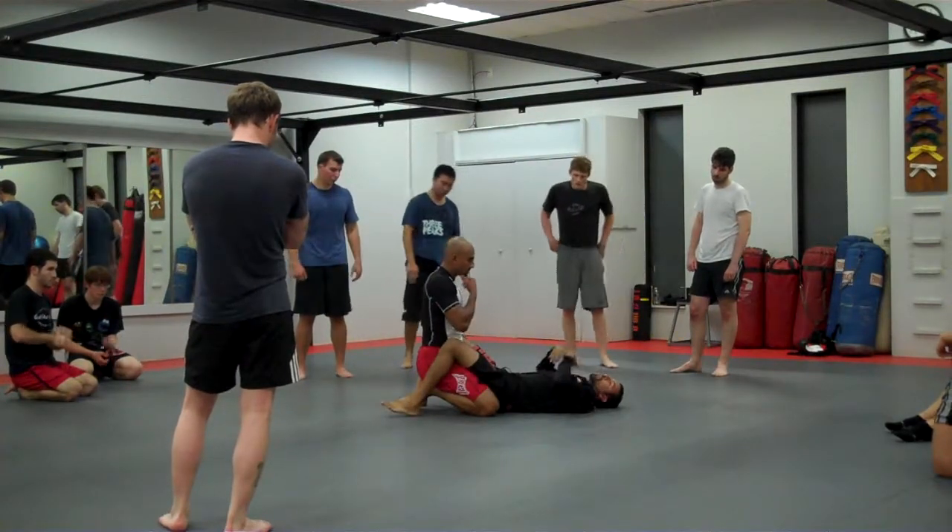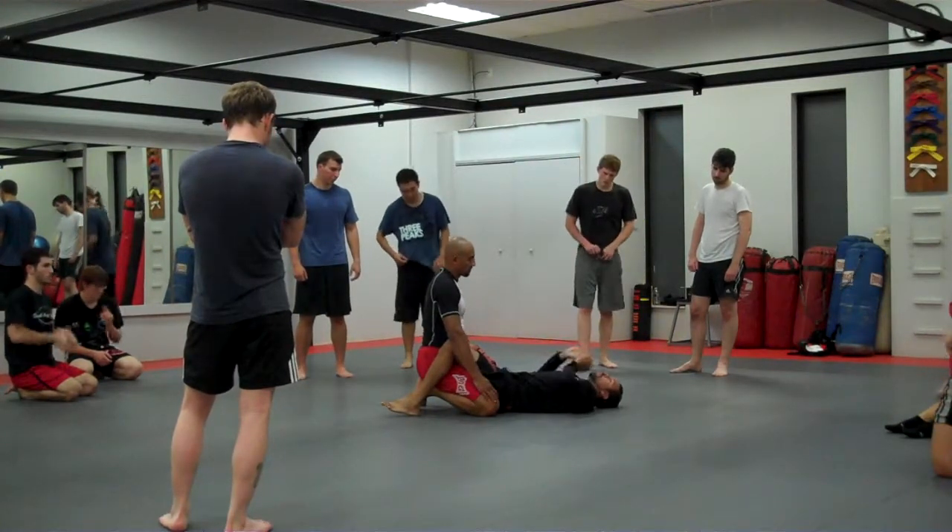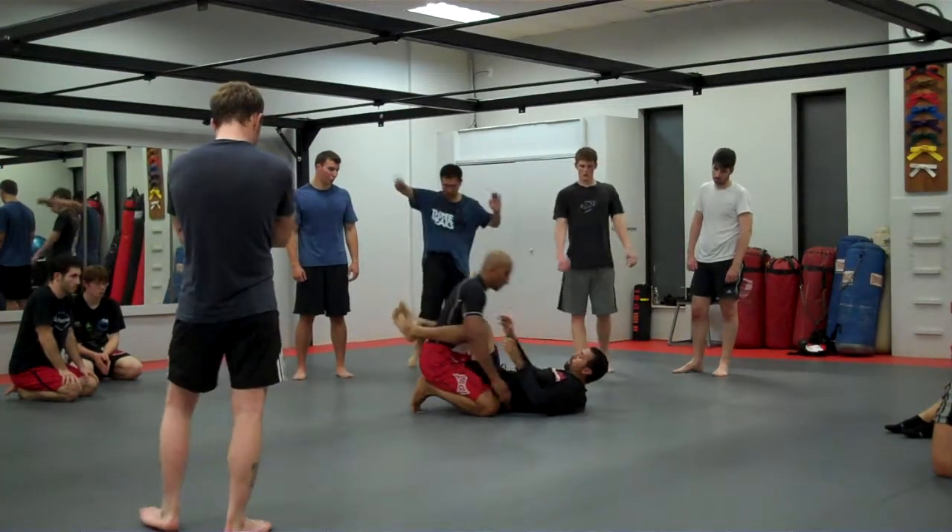Once you have the choke correct and you've done it a few times, you don't have to make your partner tap. Just practice getting into the right position.